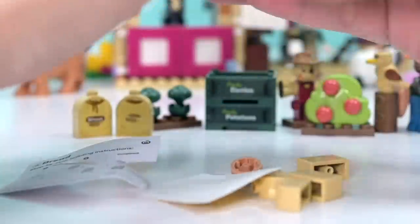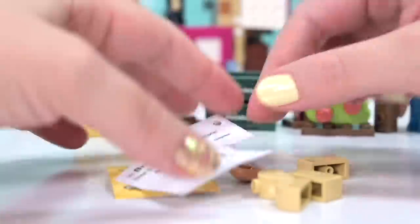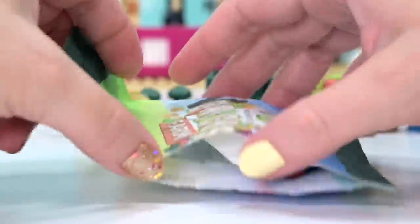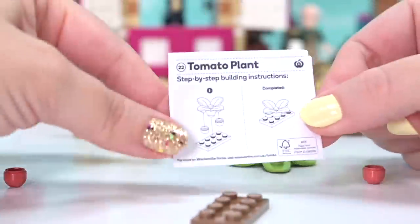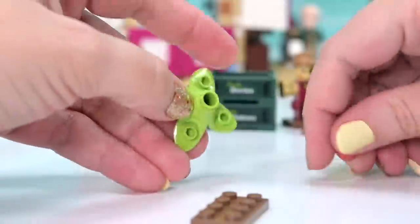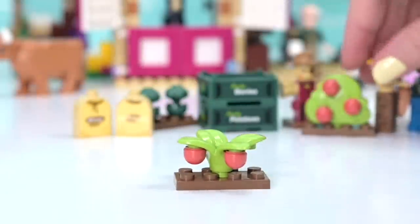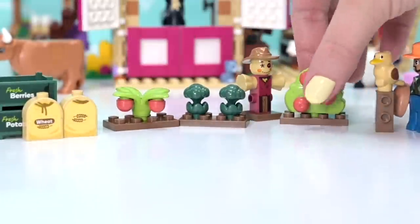We got some more bread - we've already seen how that goes together, so let's put that to the side and see what else we have. We've done pretty well to get this far with only one duplicate. Next - a tomato plant! I like the mold of this green bit - interesting shape. The tomatoes and the berries are exactly the same pieces, which is a little confusing, but let's put the tomato plant over here with the broccoli and the oversized strawberry bush.